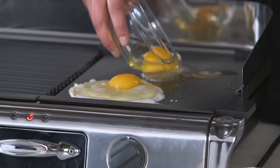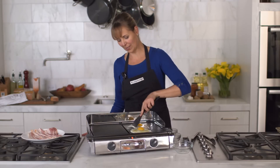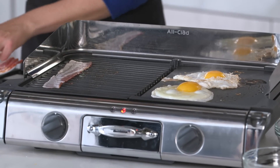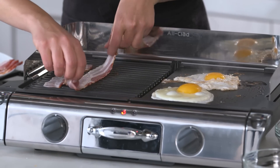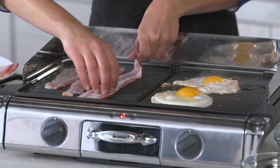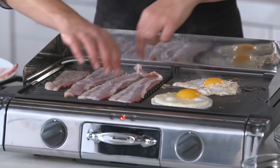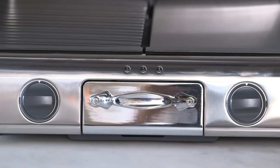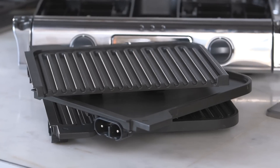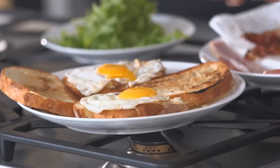It's such a great non-stick surface. I can pull that one back, and then while these cook, I'll put my bacon on. The splatter guard and drip catcher tray contain any messes and remove for easy cleaning. The cooking plates are also removable for cleaning and can be put right into the dishwasher.